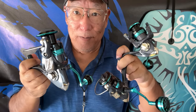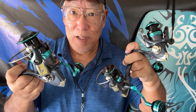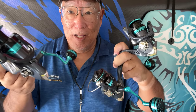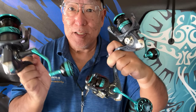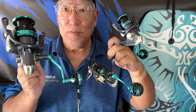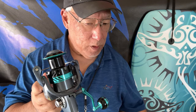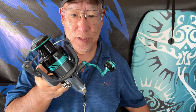All the companies share the same name. They come in with these beautiful Gomexus-style power knobs. But if you get the eight or nine thousand model, they have paddle wheel handles on them.